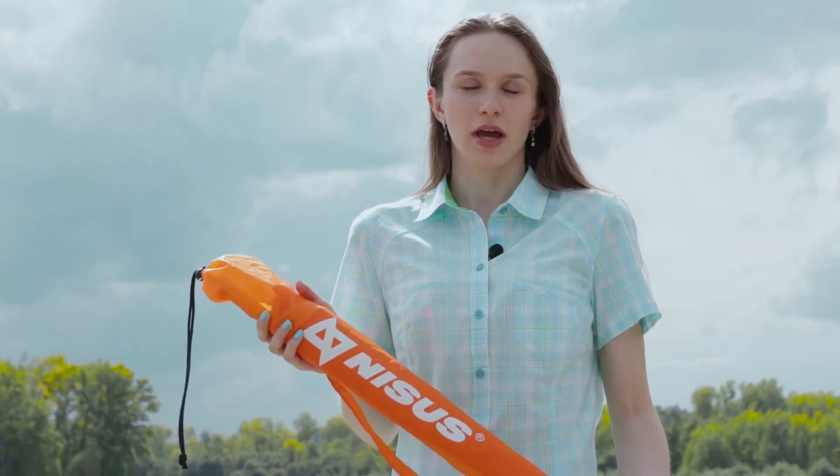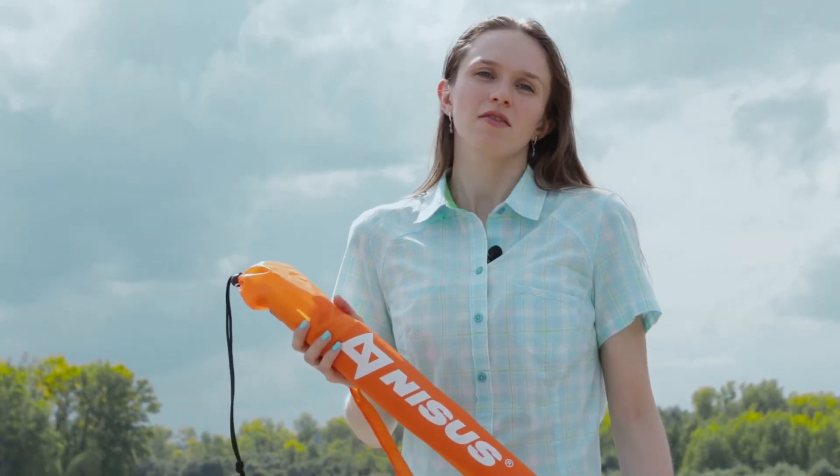Hello everyone! Today we are going to have a look at the beach umbrella from NYSUS. Everybody loves spending time on a beach on a hot summer day, but to be under the scorching sun for the whole day is no good.